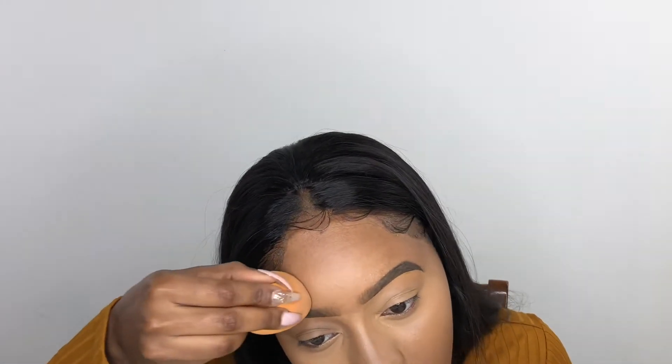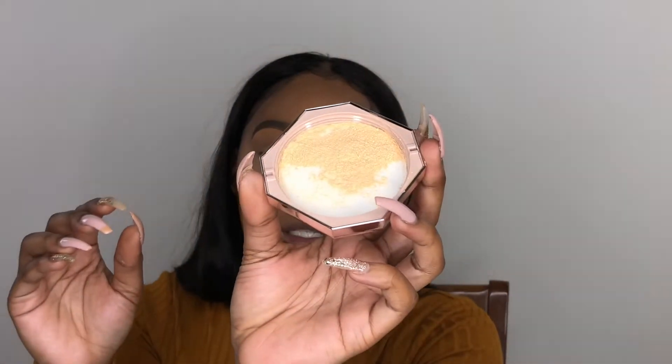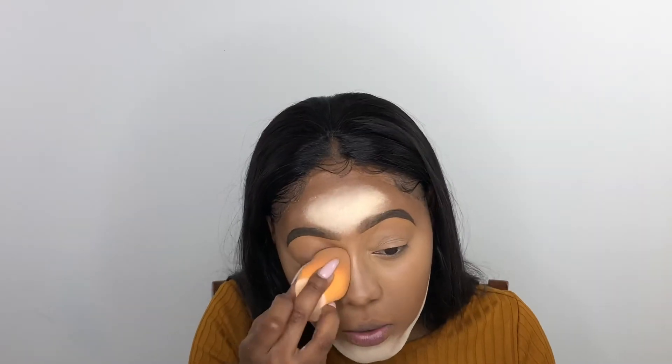We are going to take our Banana powder now by Fenty. Before I apply any powder at all, I just blend out where I can see. I'm really hoping that I love this powder. It smells really good, it feels really good going on your skin, so that's good.